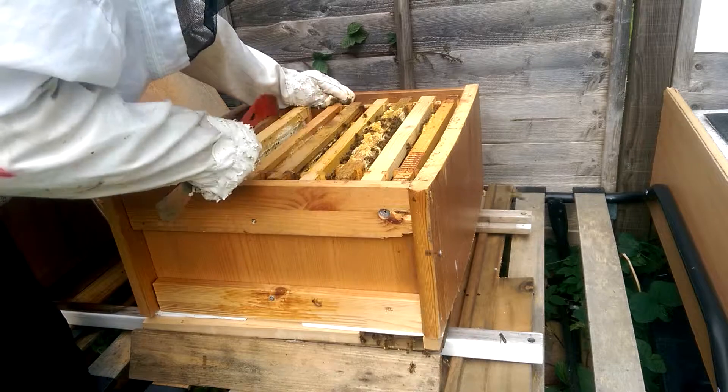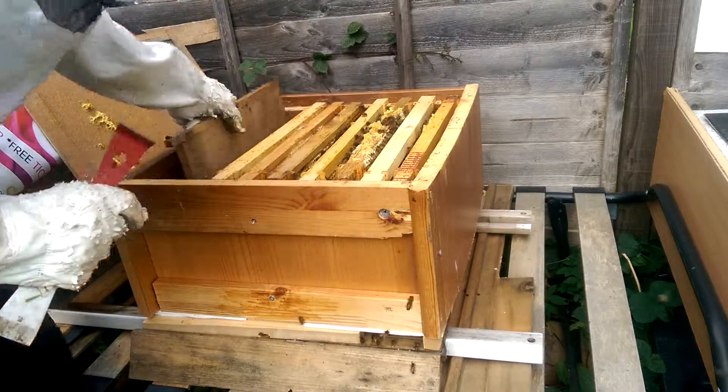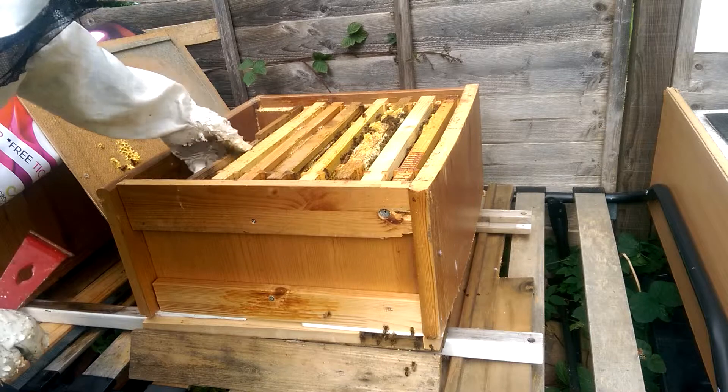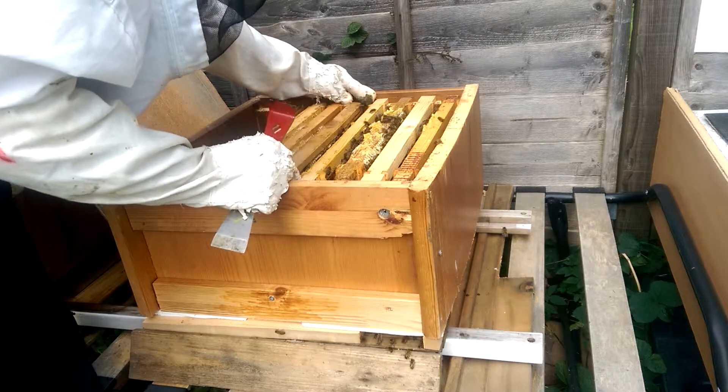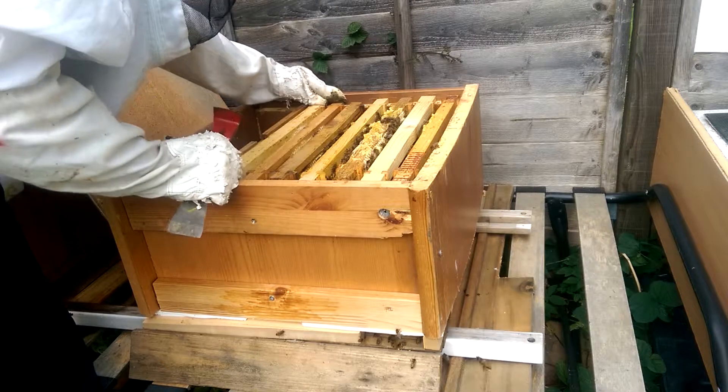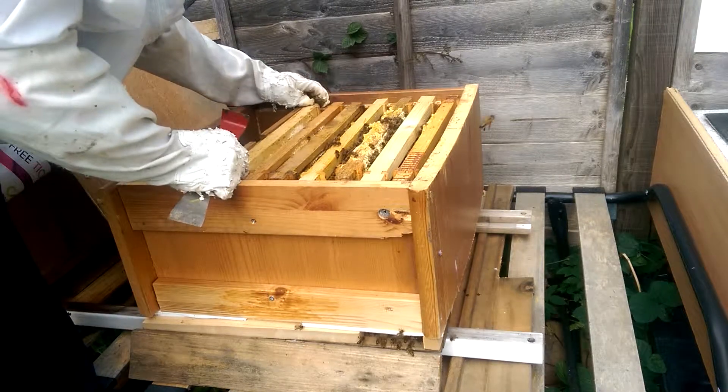I reduced it to seven frames — one, two, three, four, five, six, seven frames. I put this divider to divide them and give them less space in the winter. They don't need to struggle to keep the whole hive warm. So that's good.